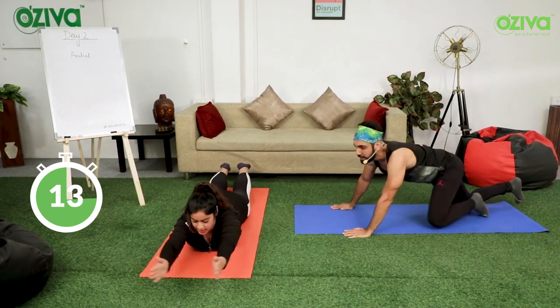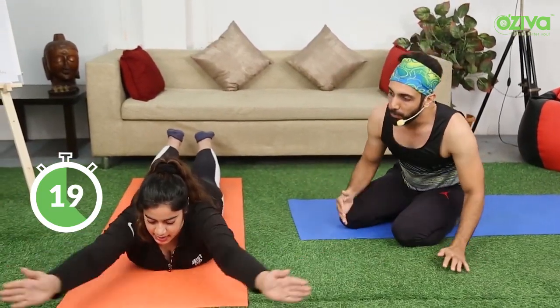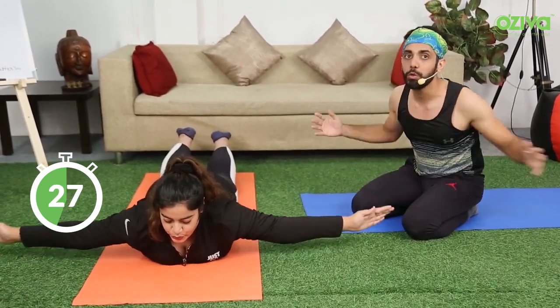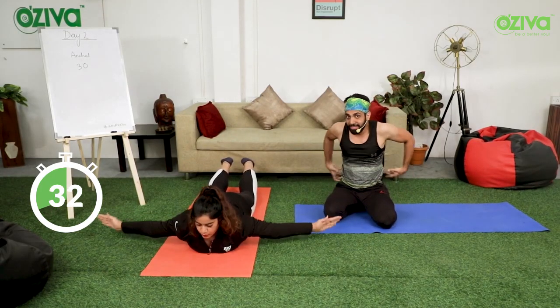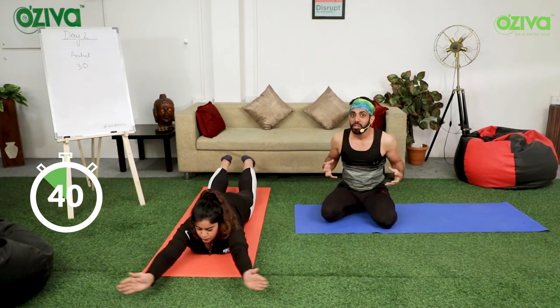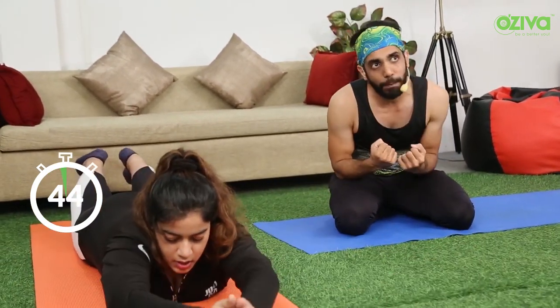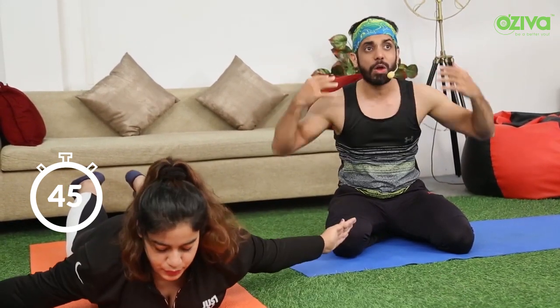Chest little bit up. Keep breathing. When you go out, breathe out. When you go up, breathe in. We are working on the core and the back. The whole back is working. You will feel a real good stretch. It will feel very good in the back. You are strengthening your back muscles and your shoulders are also working. This is a very good move.